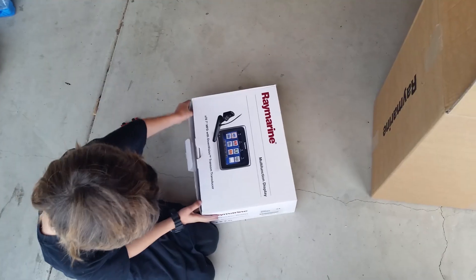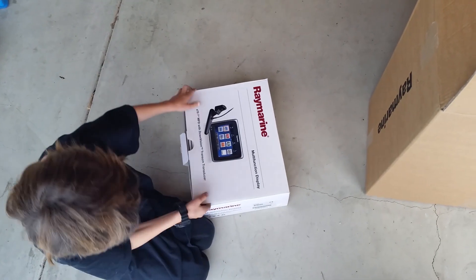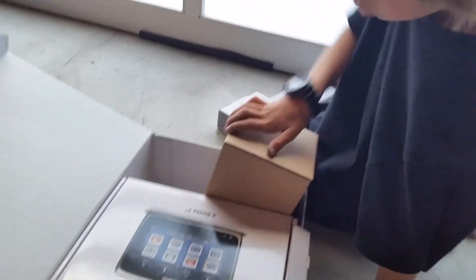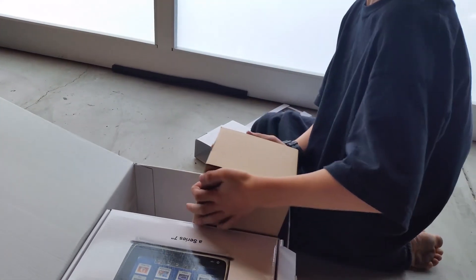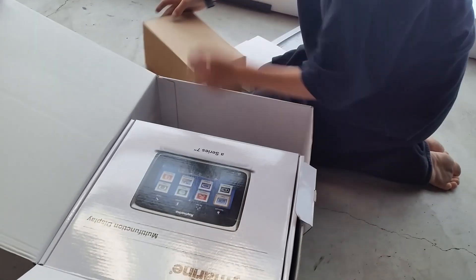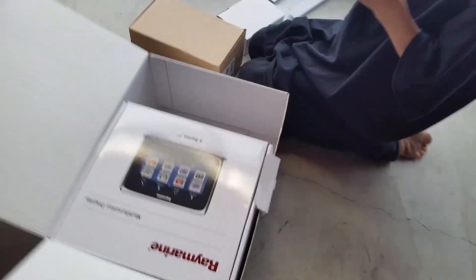Open that. Why does it have these? Memory card. It has a memory card.